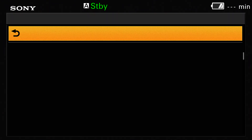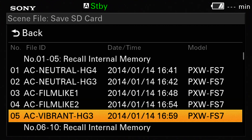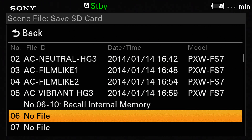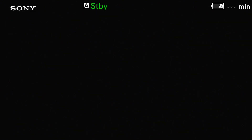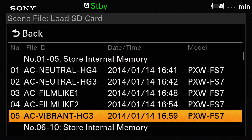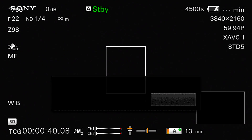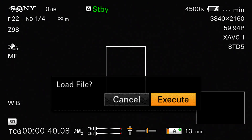My preference is to save the scene files to an SD card because there are only five internal memories in the camera, so you can only save five different sets of settings. By saving to an SD card, if you want to copy that scene file to another camera — perhaps you've rented a second camera for your shoot — you simply take your SD card out of your camera, put it in the second camera, and recall the scene file in the other camera. It's really very simple and very easy.